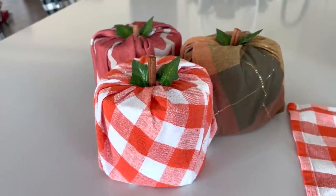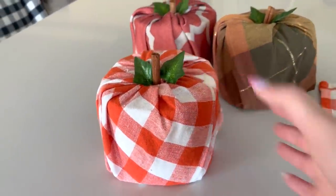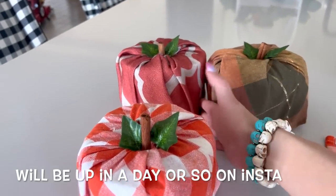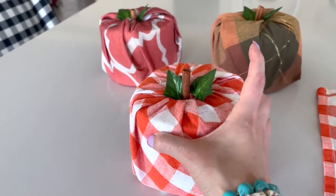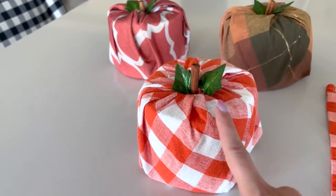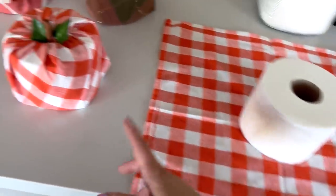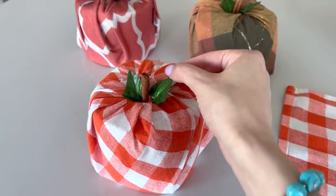You guys, how stinking cute are these toilet paper pumpkins? I did a little DIY project that's already up on Instagram, but if you didn't see it I wanted to share it here too. All you need is toilet paper rolls, some kind of cloth napkin like this, and cinnamon sticks.